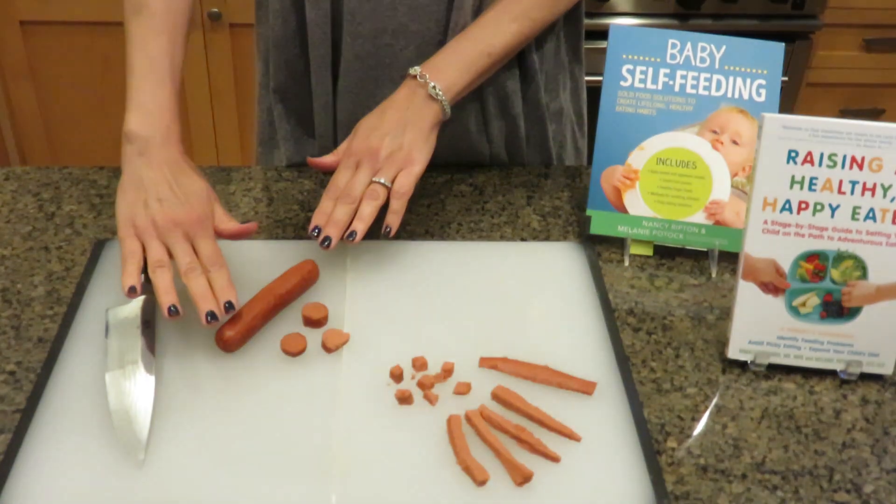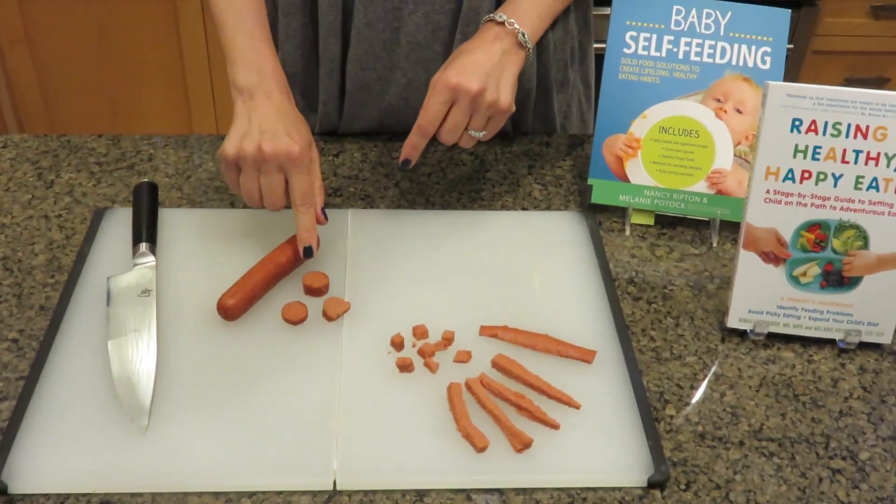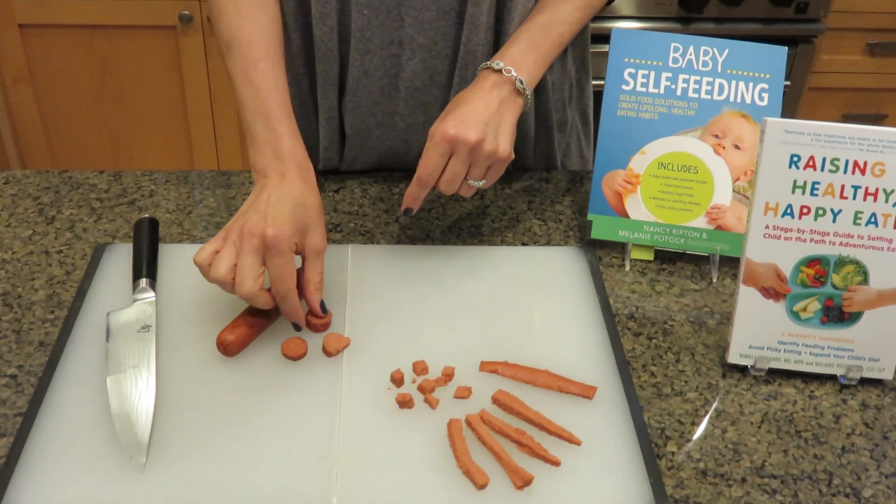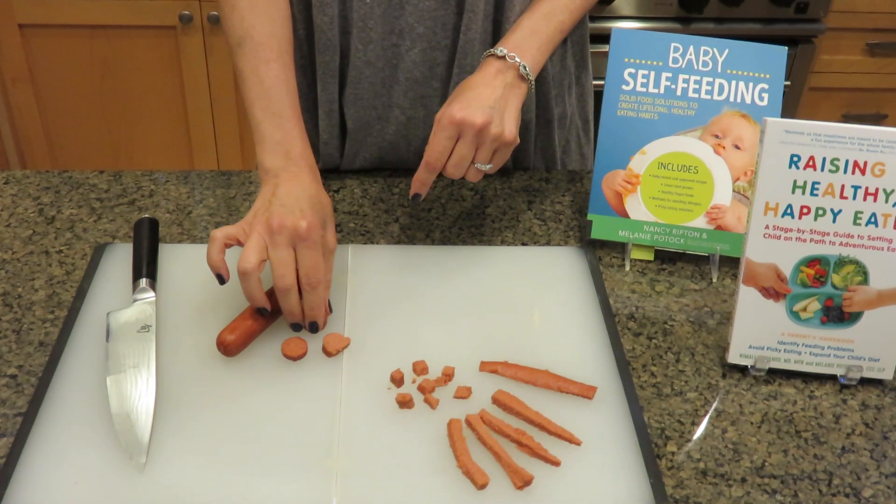The main reason why is, if you take a look down here at my cutting board, a typical hot dog, when you take a bite off of it, is the perfect size to lodge in little windpipes. We have to be so careful of kids and choking.